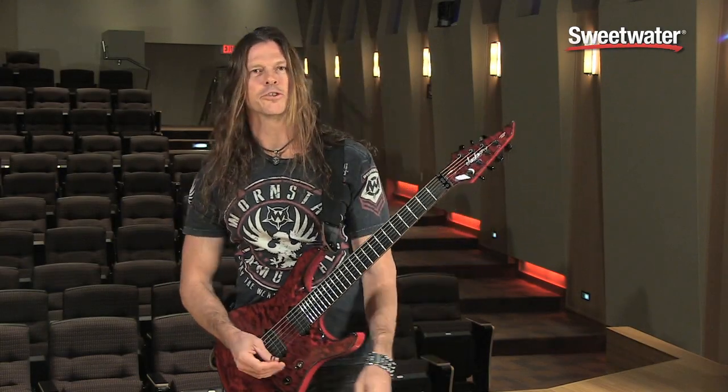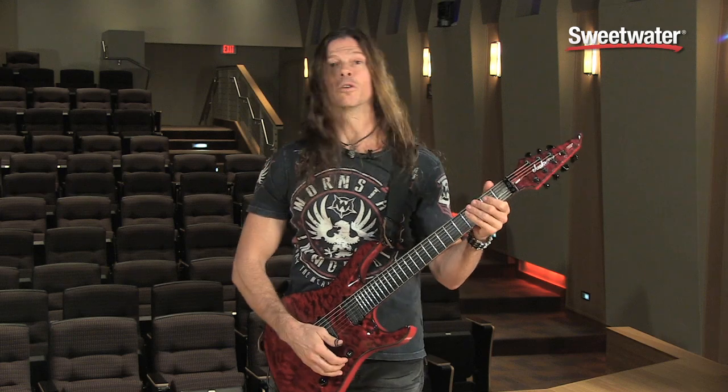And then of course you've got your traditional shred, which I really like.